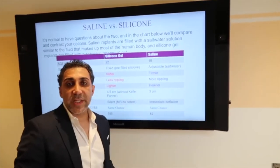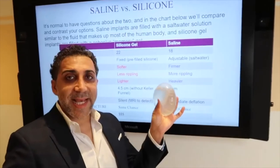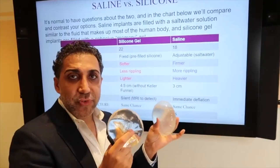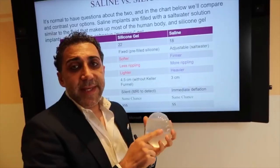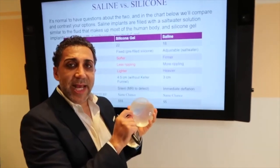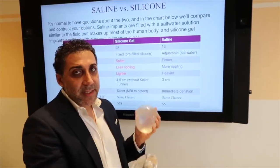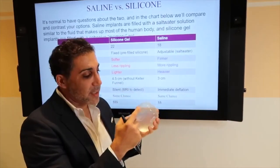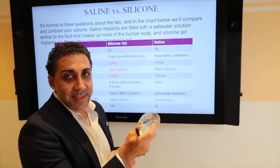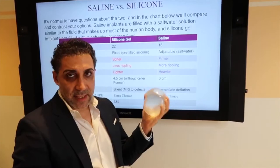Another key question to discuss with your doctor is going saline or silicone. They're both FDA approved and both safe. One thing a lot of people don't know is that even the saline implant's shell is made out of silicone. So when people say they don't want silicone in them, they shouldn't have either one, because the shell of both is made out of silicone. The silicone implant has silicone inside, and the saline implant has salt water.